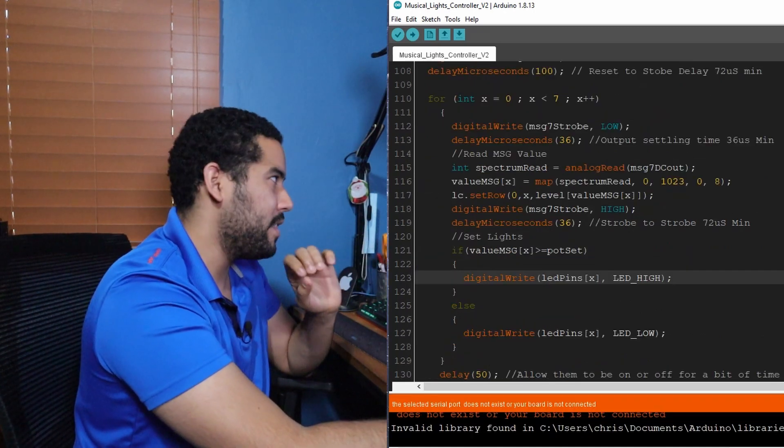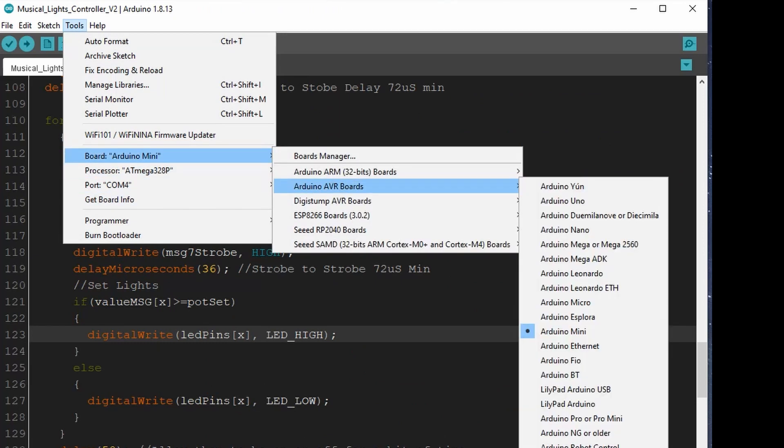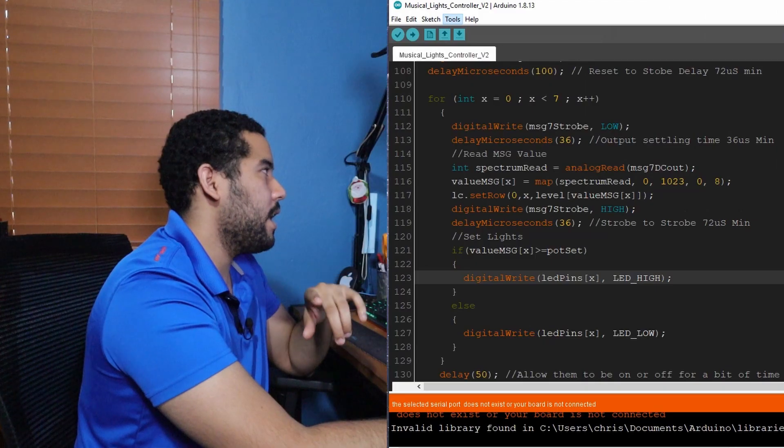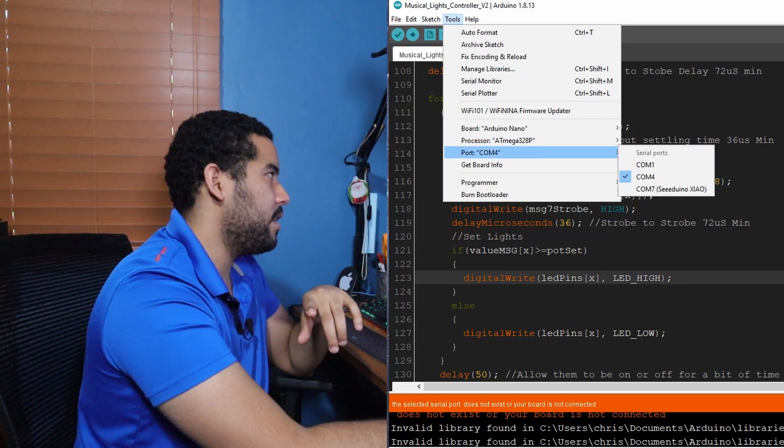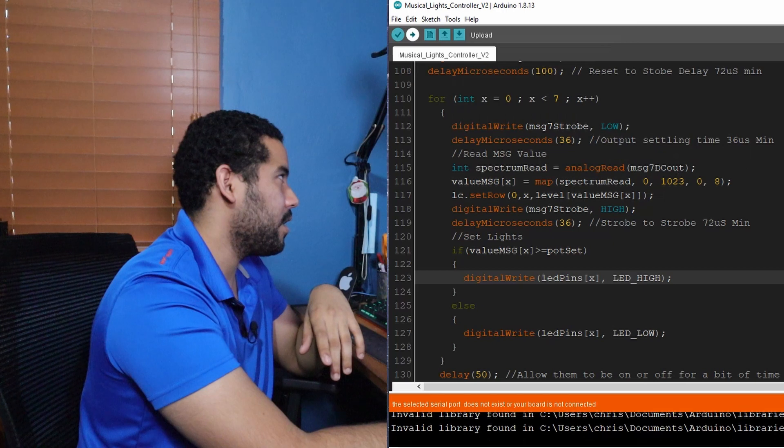One really important thing you have to do when dealing with these Pro Minis is select your board as an Arduino Nano using the old bootloader. Then click your COM port and click program.